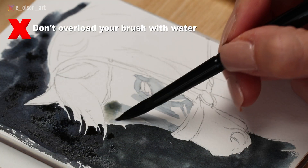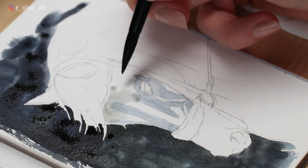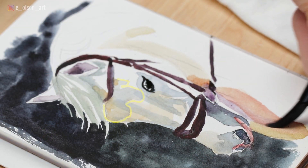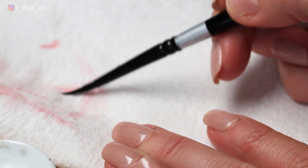Don't overload the brush with too much water — too much water is the enemy of watercolor. Here I've applied a tinted wash and my brush has a lot of extra water in it, which seeps into the area I'm painting, leaving a little puddle. Leaving puddles on your paper like this will cause the paint to dry with a dark ring around it, creating a hard, clearly defined edge. Remove any excess water on a paper towel or rag before applying paint, so that you can better control your brush strokes and edges.